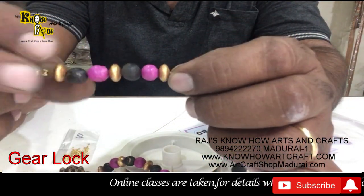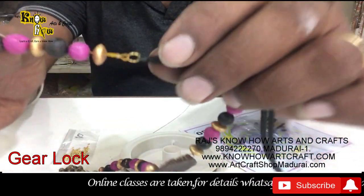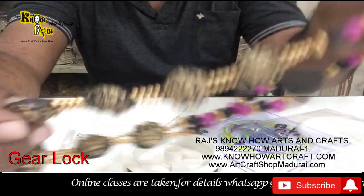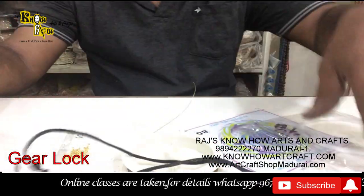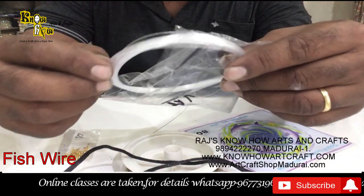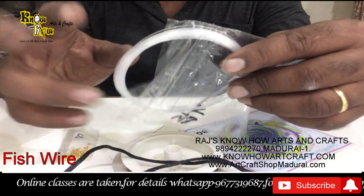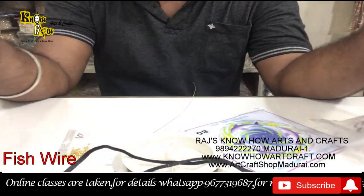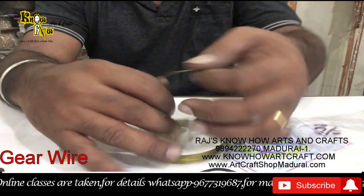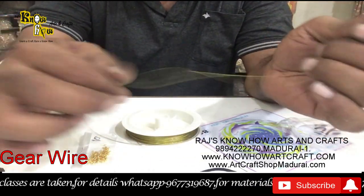Each and every bead has been joined only with this gear wire inside. Some people use fish wire also, but fish wire is not long lasting — in water or sweat it will cut off. But these gear wires are very hard; even with your hands you can't break them, they are very tough.